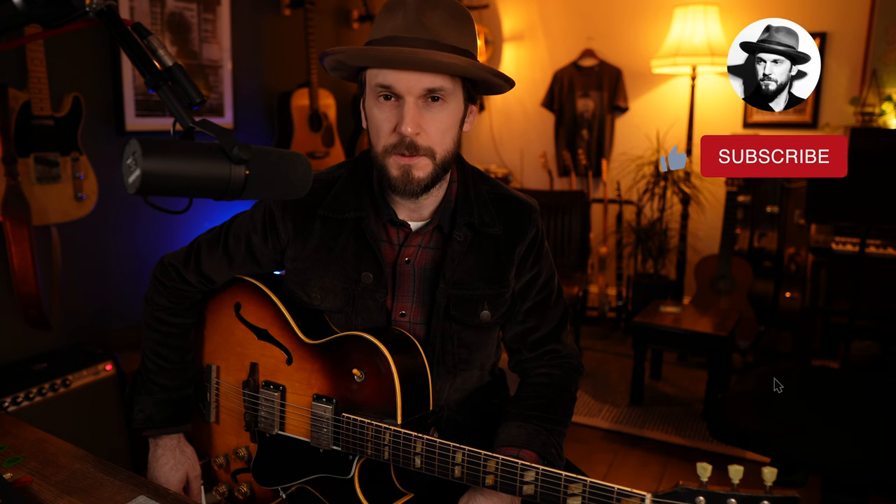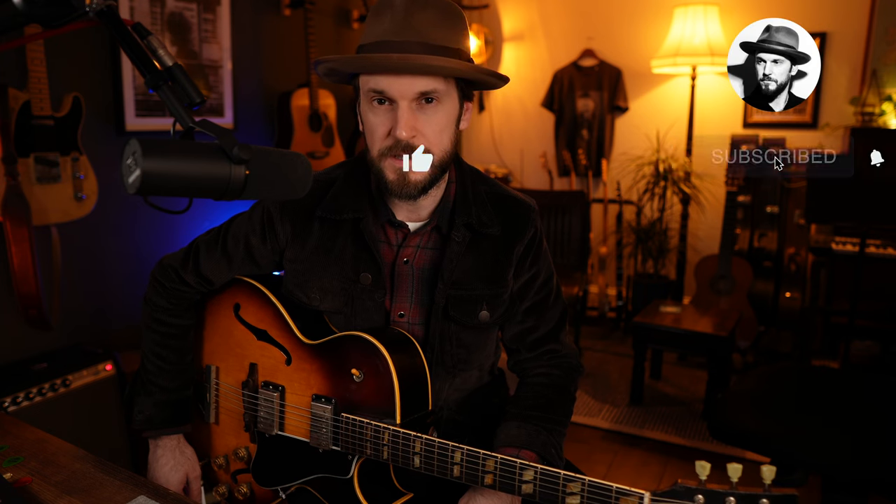Hey guys, thanks for joining me again and welcome back to the channel. This week we're going to tackle a lead study over the changes for Beautiful Love, one of the great jazz standards from the 1930s. We're going to construct the entire thing out of nothing but arpeggios. Of course we'll be following the changes very closely, and we'll throw in a few little tricks along the way — a good helping of chromaticism as well as some solid bebop vocabulary.